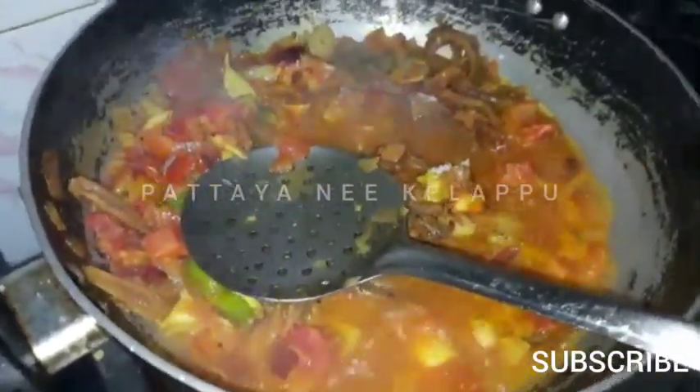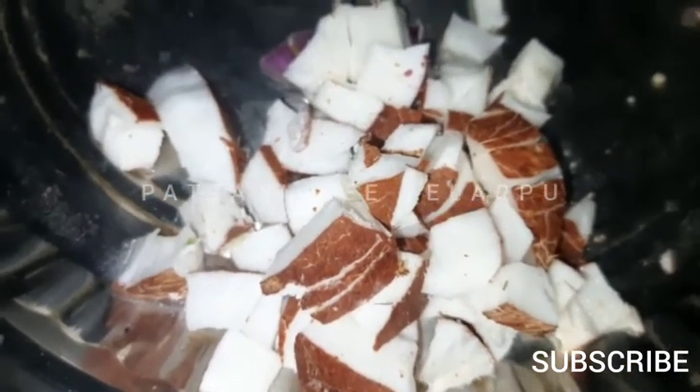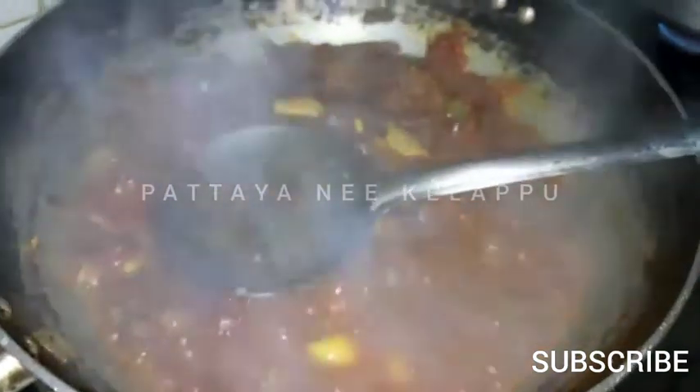The taste is correct. Now we are going to make the paste.